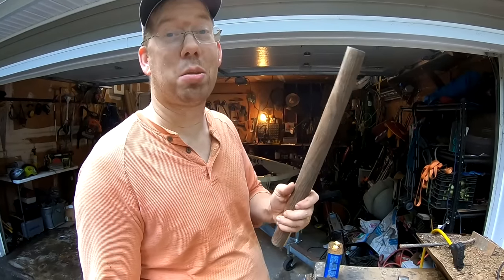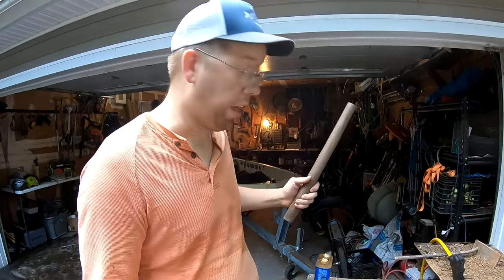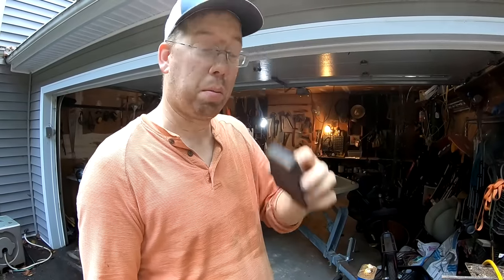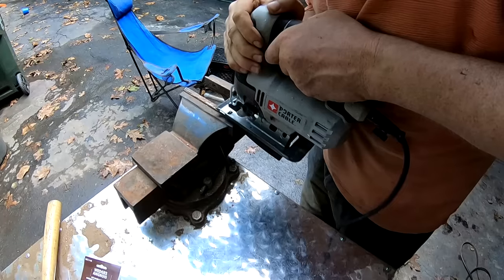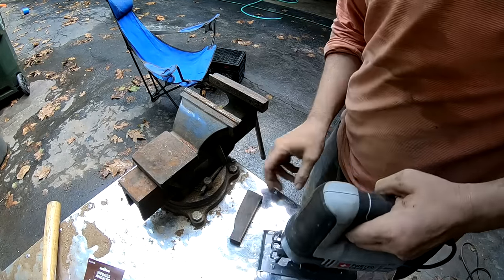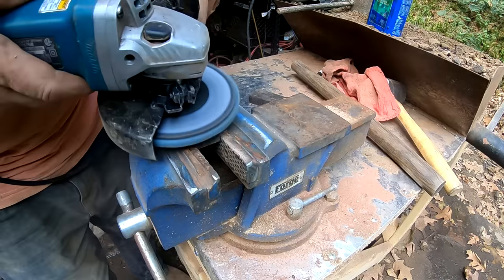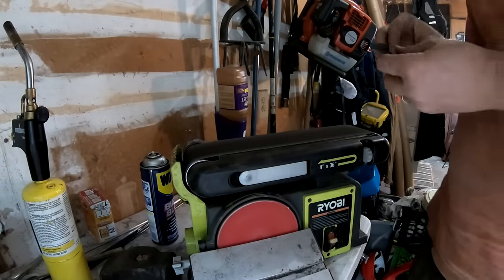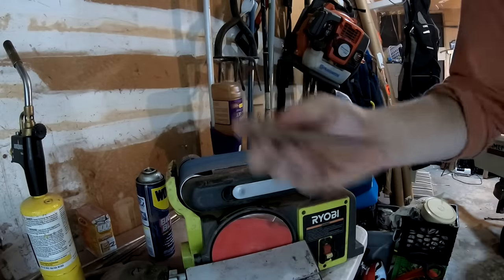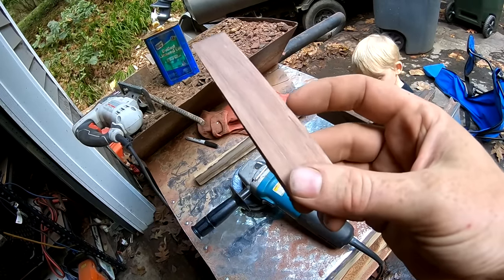This handle came out awesome and I can't wait to get the tomahawk head mounted on this thing, but I need to make a wedge first. I've got this little bit of scrap wood and I'm going to use that to make my wedge. There's the little wedge — I wasn't 100% sure what this scrap wood was when I started, but I'm pretty sure this is purple heartwood.